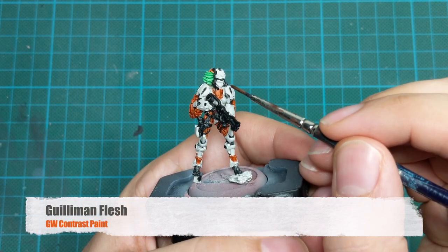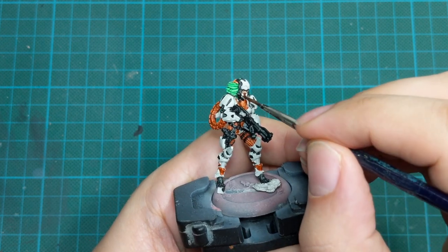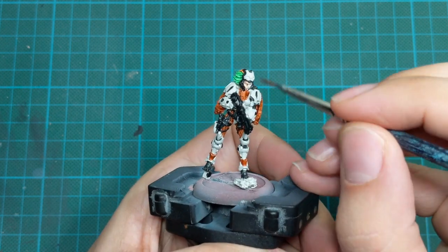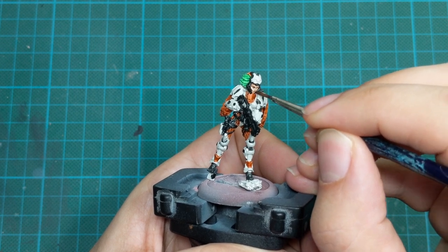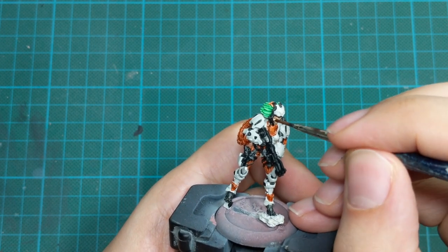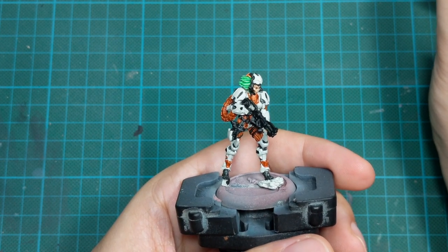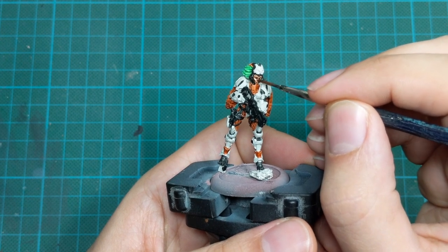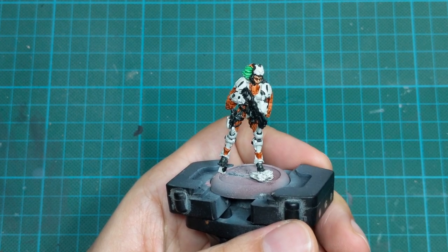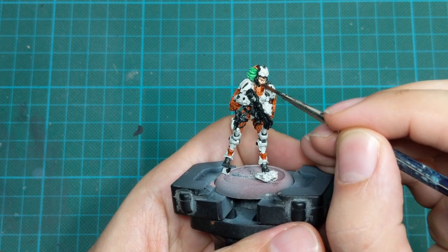For the face, we will use Gilliman Flesh Contrast. Same as before, I will apply this in one thick coat around her face. But this time I will clean up all the pooling from the eye sockets. It is okay to have pooling on the edges of the face because it will create nice shadows, but pull out the excess paint from the eye sockets because we are going to repaint them after.